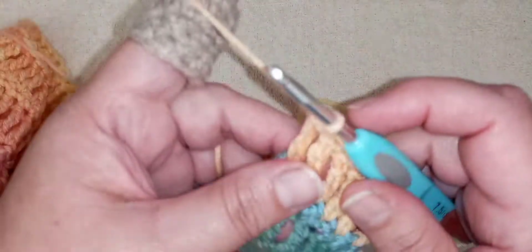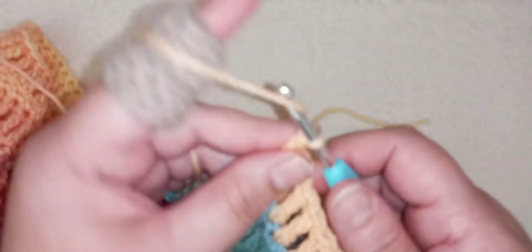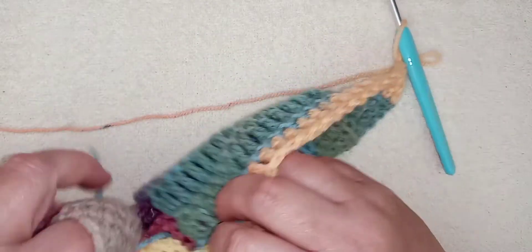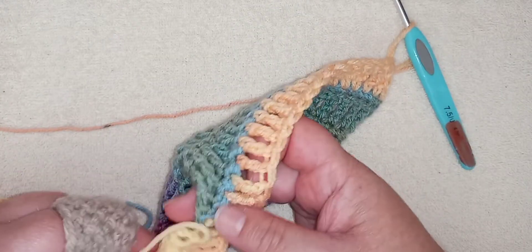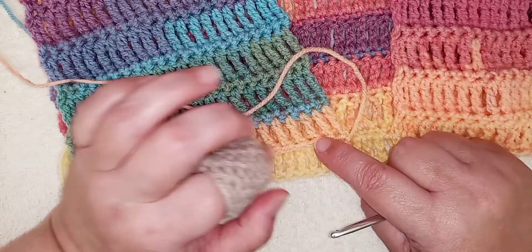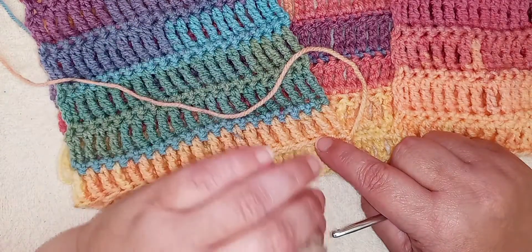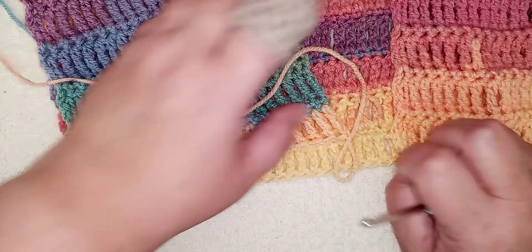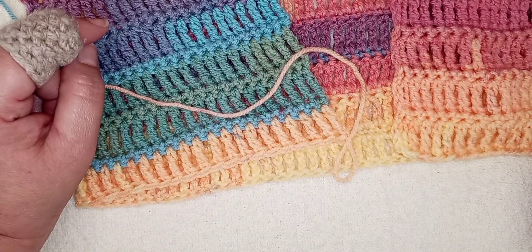I've reached the end of that row. I'm going to chain one and turn the work. Now we're going to be doing some increasing on this row of single crochet, and only for this row. If you are plus size like I am and you feel you need some extra flair for the bottom section, go ahead and add an increase in every fifth stitch. If you don't need that much flair, add your increase in every tenth stitch.